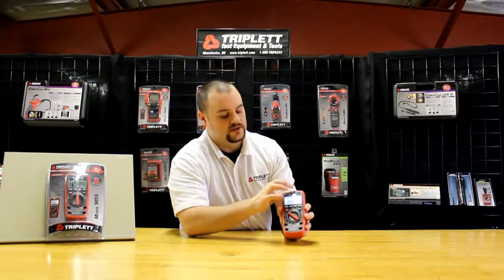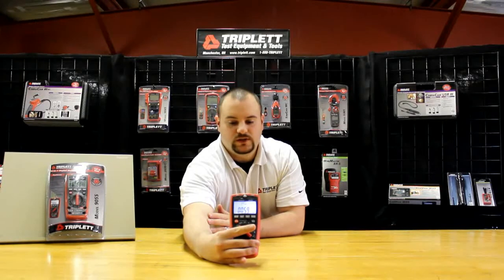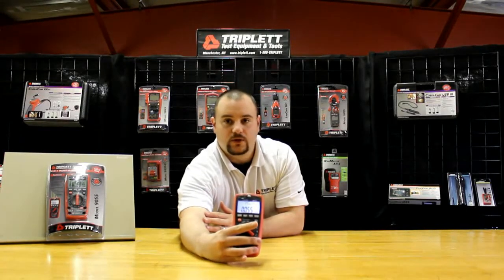One of the other nice functions is it has a lux meter built in, and it can actually read what the light is in the room. As you can see, it's changing constantly based on the angle that I have the meter pointing at.